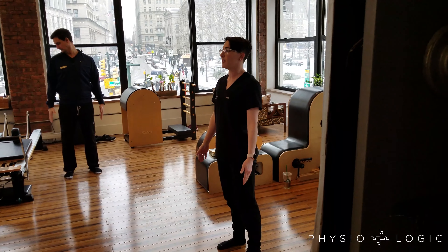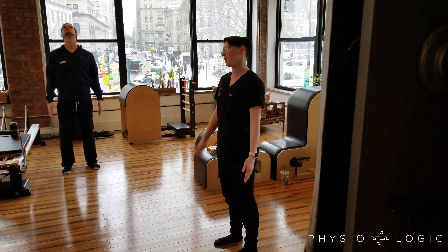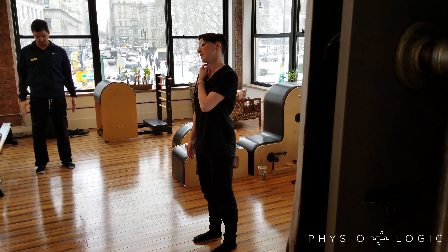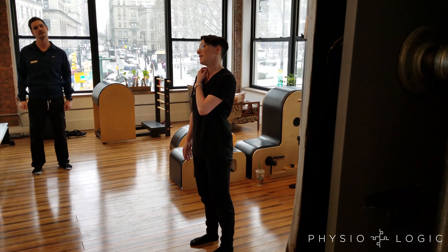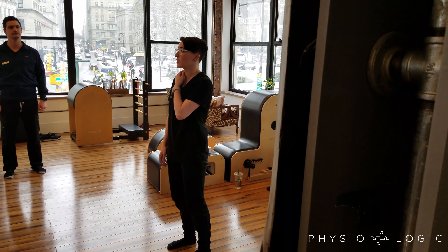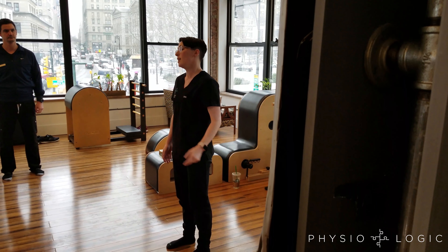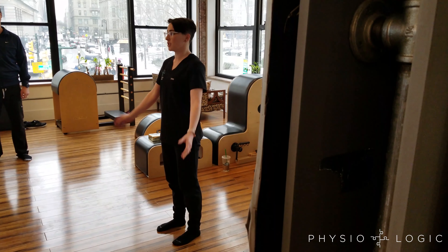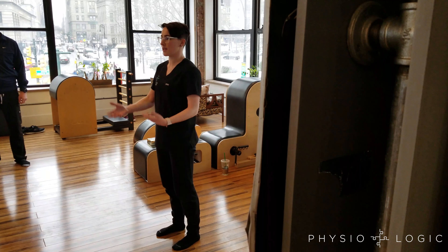If at any point you feel closing angle pain — meaning you're laterally flexing and feel pain on the closing side — that's capsular pain, and that's when adjustments and manipulations are really indicated. If you feel open angle pain, that's usually soft tissue related, like muscle and things like that.